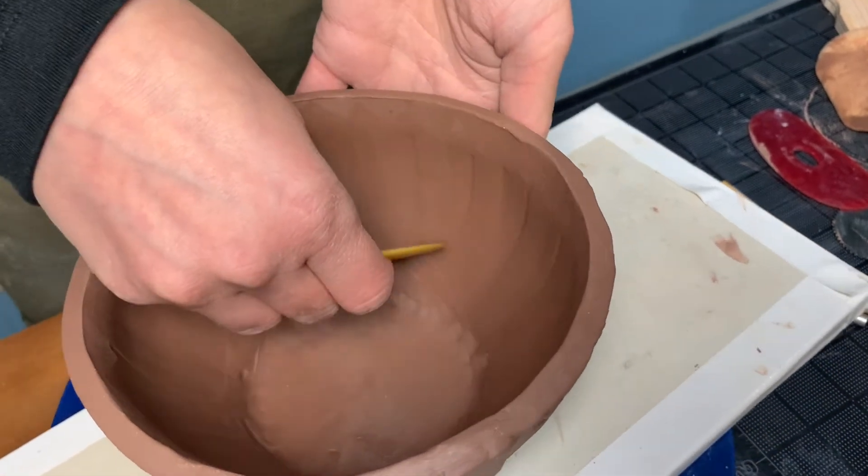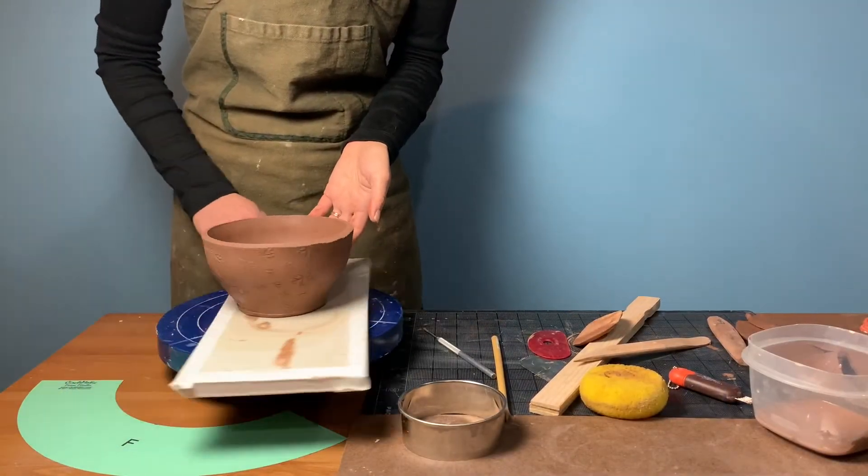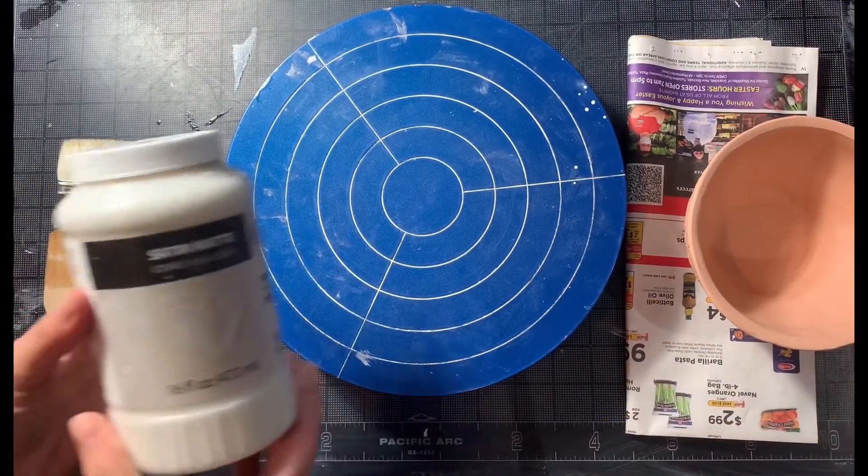We suggest that you dry hand-built work like this under a sheet of plastic. When your piece is fully dry, bisque fire it. For this clay, we bisque fired to cone 04.